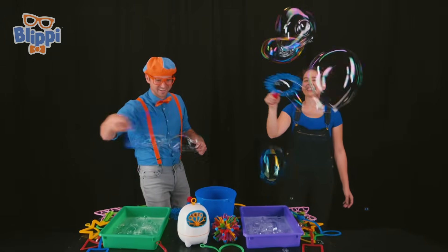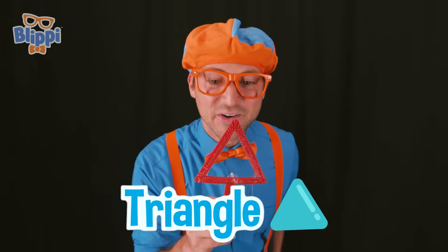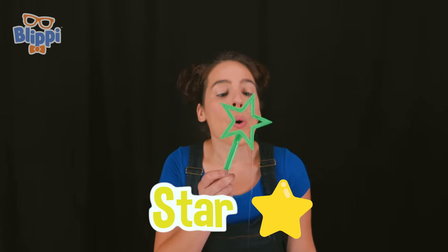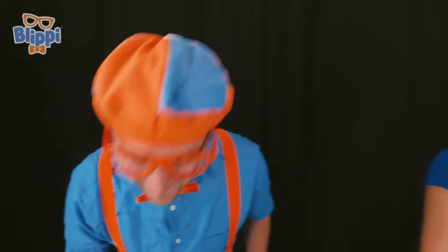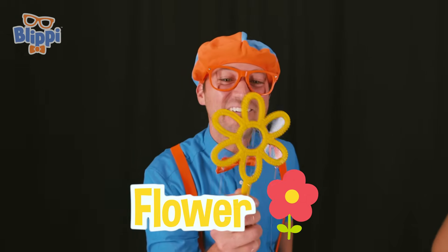Whoa! Whee! This wand is a triangle! This wand is a star! This wand is a flower!